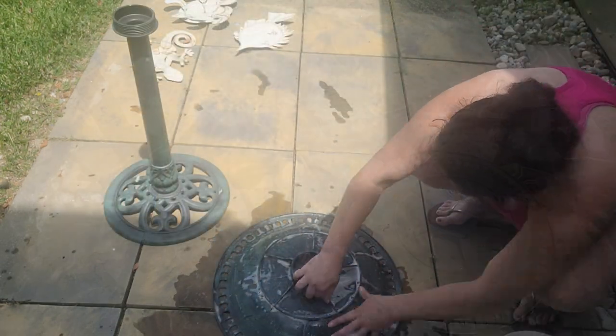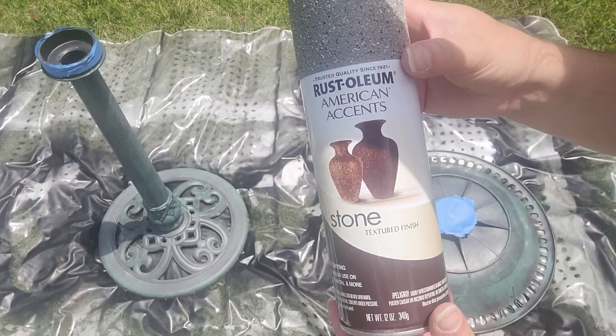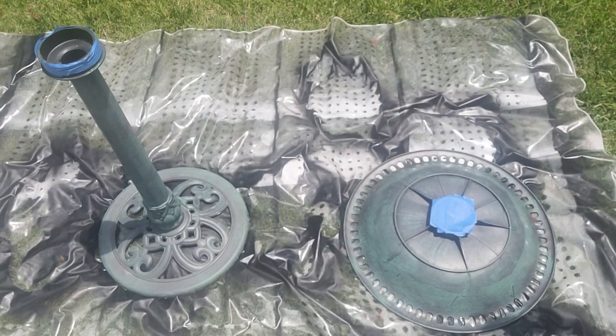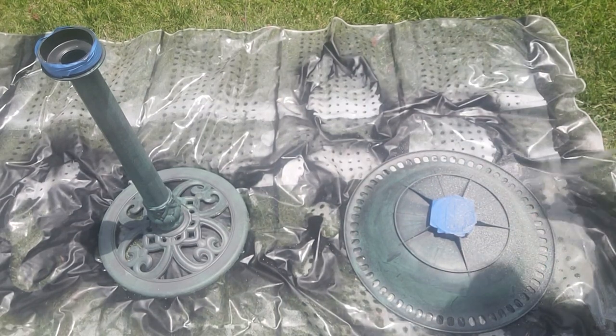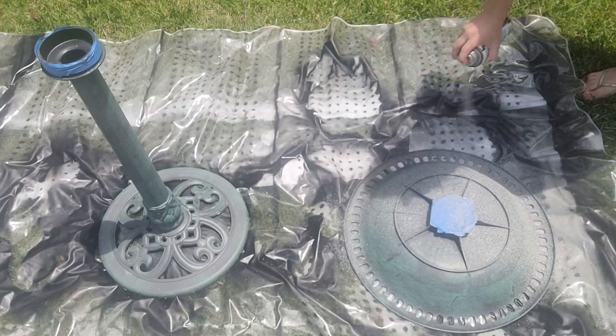I'm going to start with giving it a good cleaning with some Dawn dish soap and some water. I'm just going to wash everything down, rinse it off, and leave it out in the sun to dry. Once I'm done with that, I'm going to try to give it a bit of texture. I really love the design on it, but I'm going to end up just painting it white, and I don't want it to be too simple. So I'm going to be using some of the Rust-Oleum stone finish — it'll give it a really nice texture.